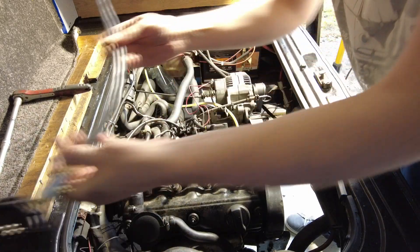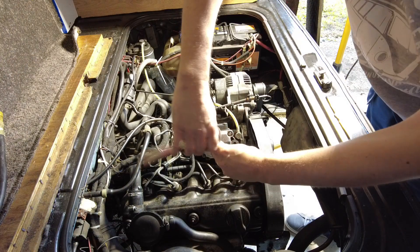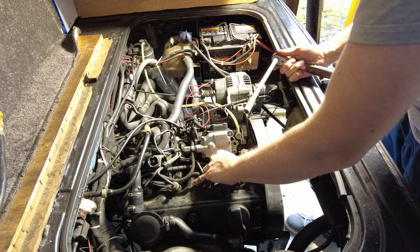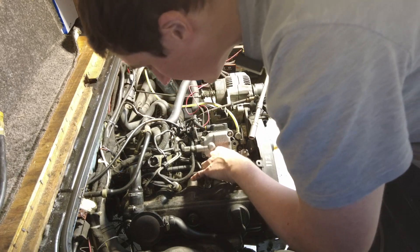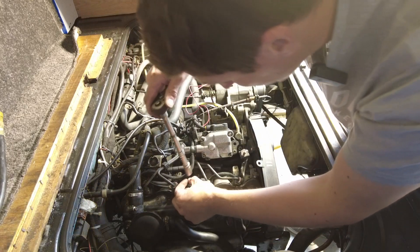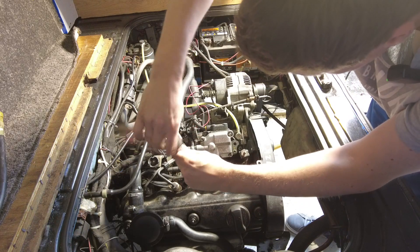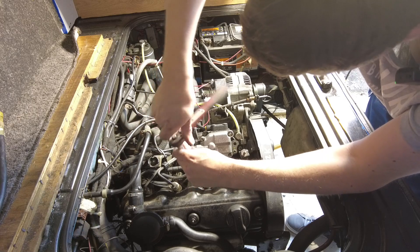This compression tester cost 55 euros, and I would imagine a garage would probably charge me around that money to do the job. So at least I have the tool this way. To be honest with you, that's a lot of the reason why I find myself with these tools — because buying the tools is the same price as paying a garage to do it. And that's how I get to do it myself.